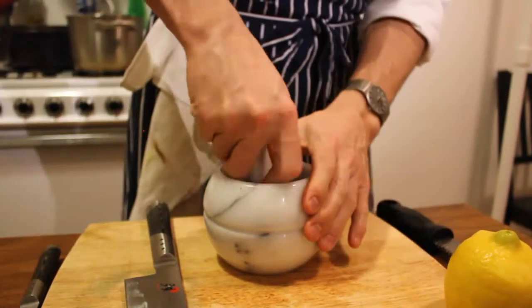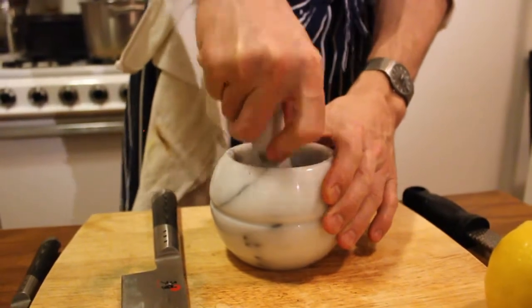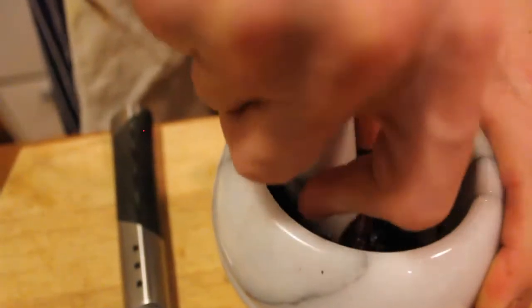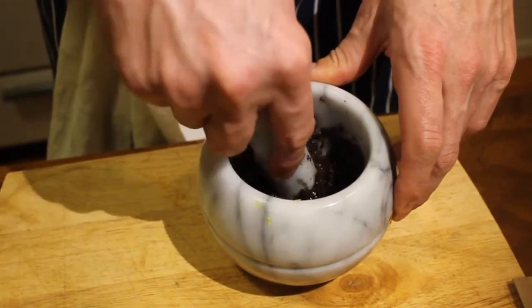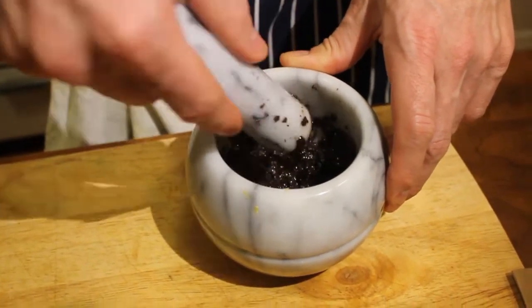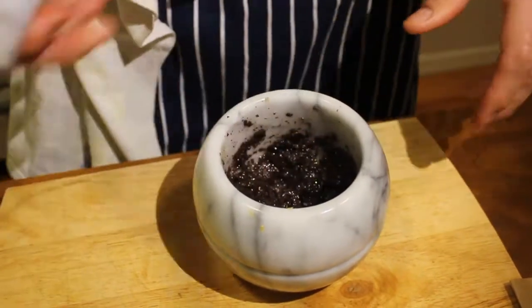We're going to start working it, just start breaking it up. It'll take a little while. It's pretty pureed out now — still got some small chunks here and there, but that's normal. If you don't have a mortar and pestle, you can just do this with a chef's knife, just chop away at it.